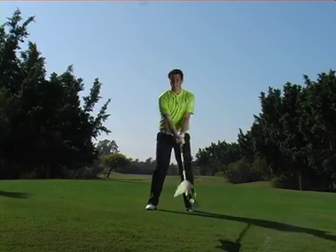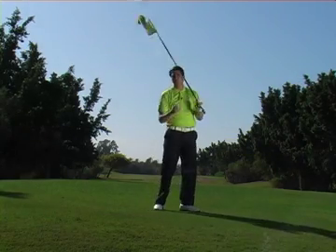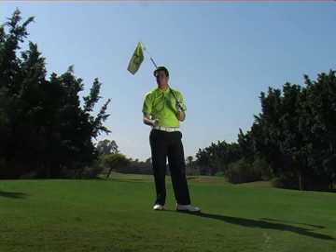So simply once again — flag back and through. This will give you a great feeling of strength and power in your swing.